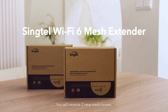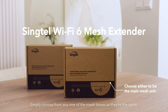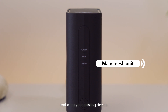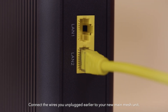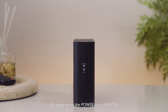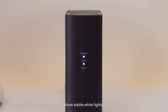You will receive two new mesh boxes. Simply choose any one of the mesh boxes as they're the same. It'll become your main mesh unit, replacing your existing device. Connect the wires you unplugged earlier to your new main mesh unit. Then connect the power cable and power it up — the LED lights will be blinking. It's ready when the power and LAN LED show stable white lights.